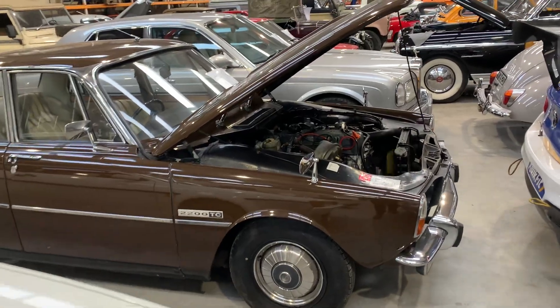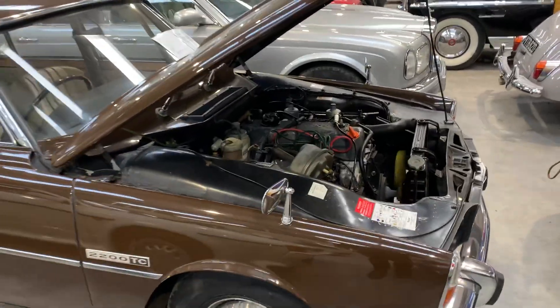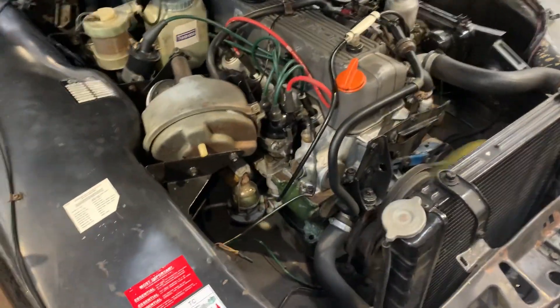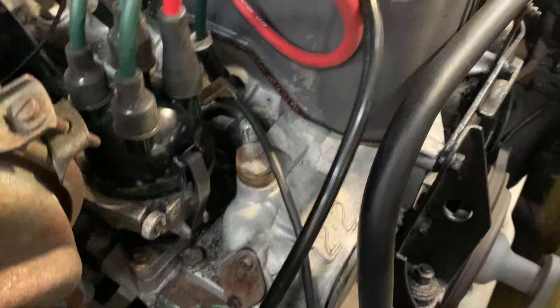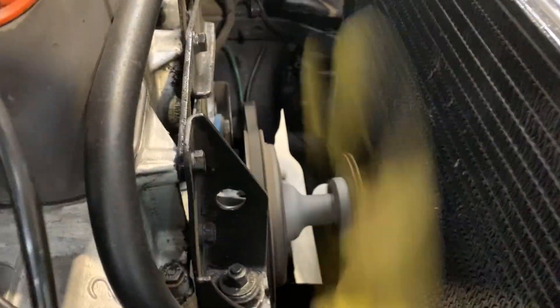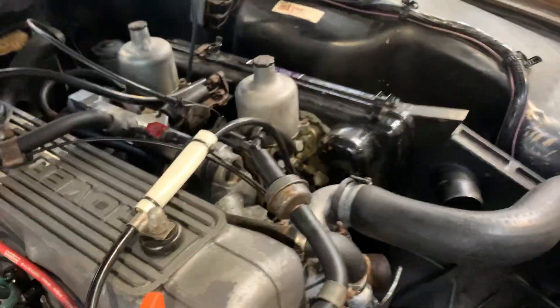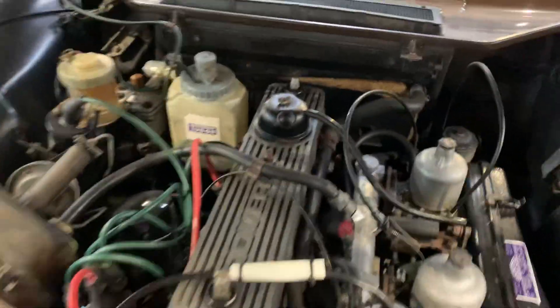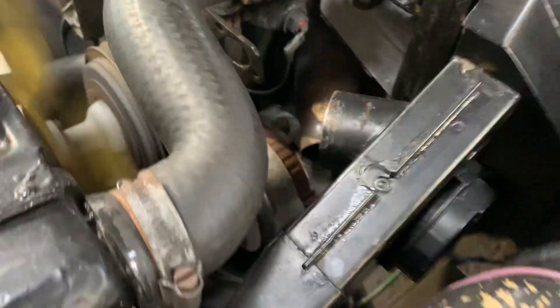Here we have a 1975 Rover 2200 TC — it's the twin carb version, so let's have a little look under the bonnet. All looks good in here. Inner wings are nice, very nice and smooth. It looks nice and dry under here as well.